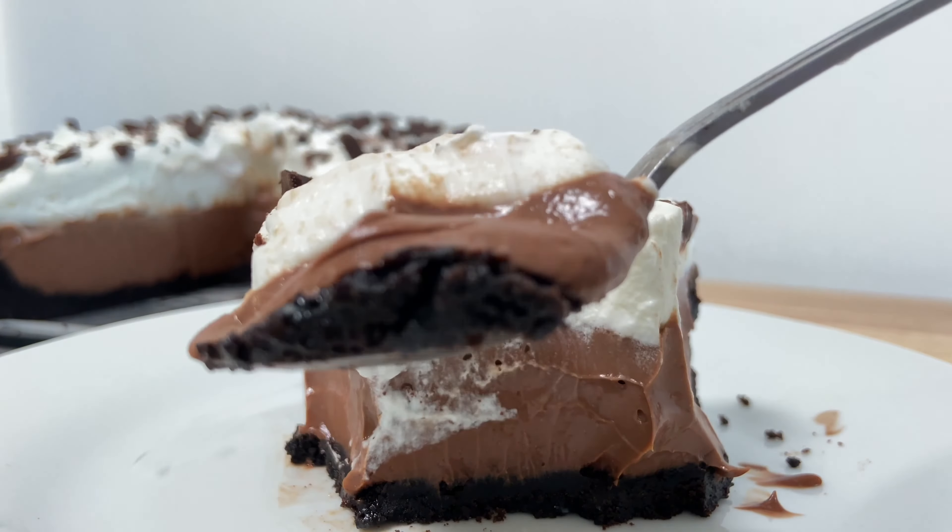This is a super simple chocolate pie recipe that you will be running to the kitchen to make as soon as you're done watching this video. It's truly unforgettable and I will show you everything. So, vamos! Let's get started!